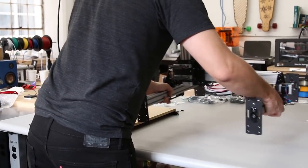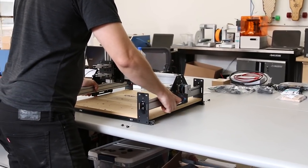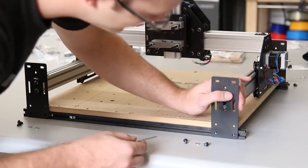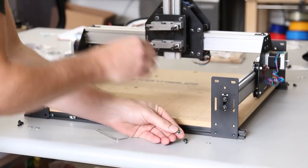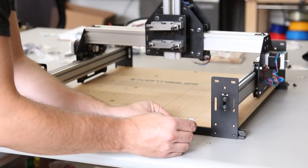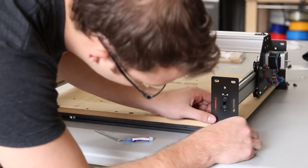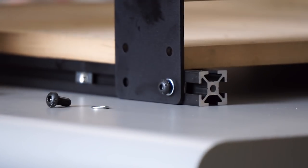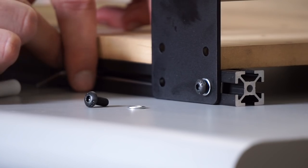Now we're going to take everything we just built and drop it over the top of the wasteboard — should be a snug fit but just go slowly. Use the hex wrench to make sure the insertion nuts are lined up with the correct holes in the end plates. Using an M5 screw, a washer, and a little bit of threadlock — hand tighten them first to make sure you don't cross thread. You can also push the insertion nut from the side with your wrench to line it up on the hole.